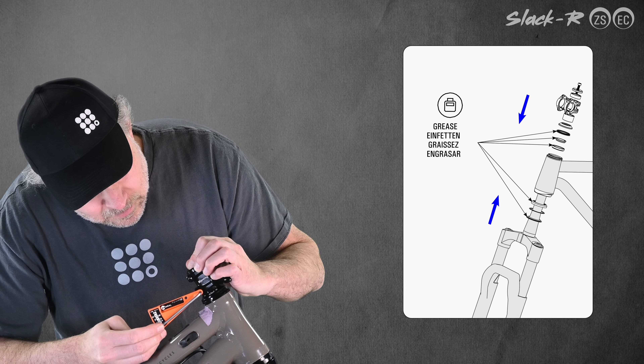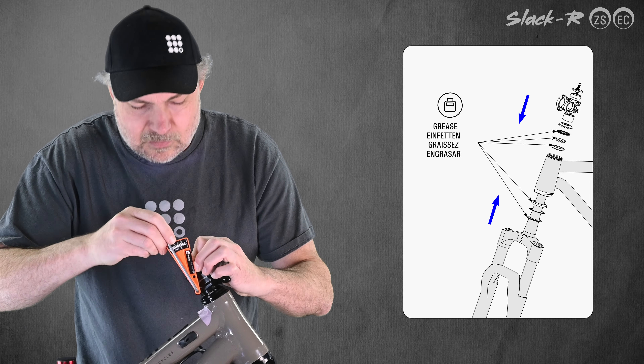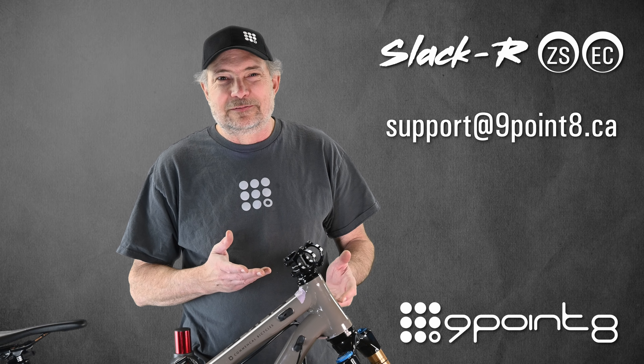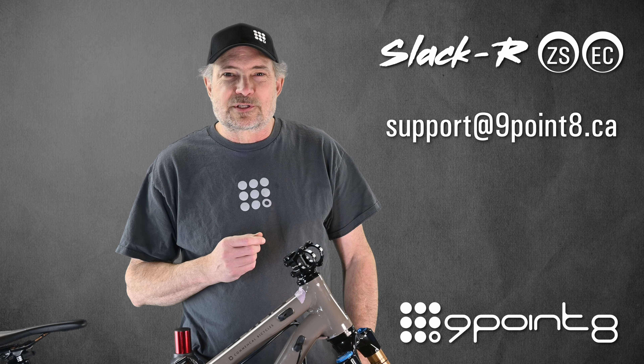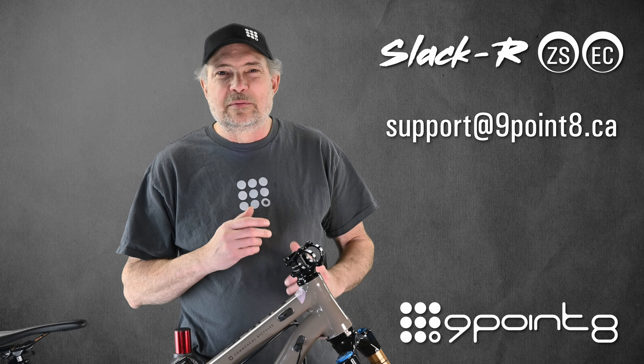Here we go. Enjoy your new bike geometry. If you have any questions or concerns, contact our customer support team at support@9.8.ca and we'll be pleased to help you.